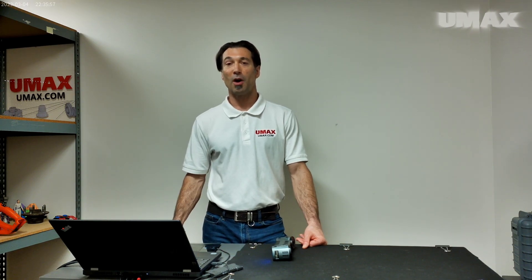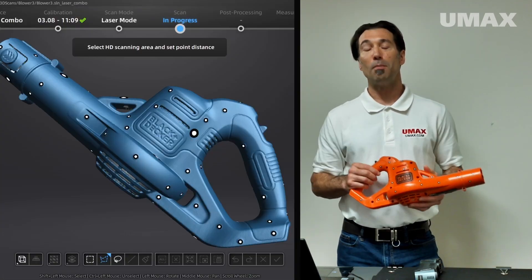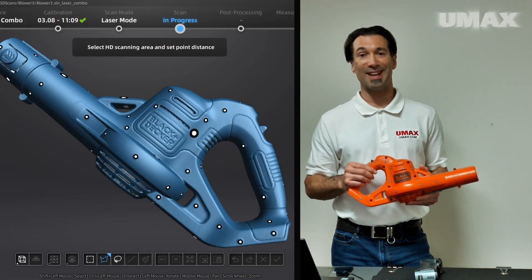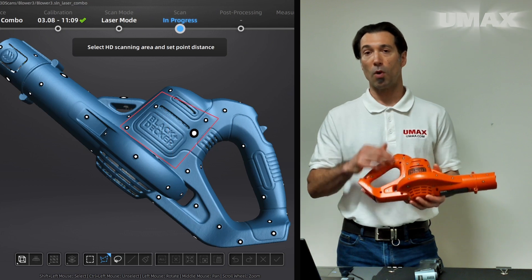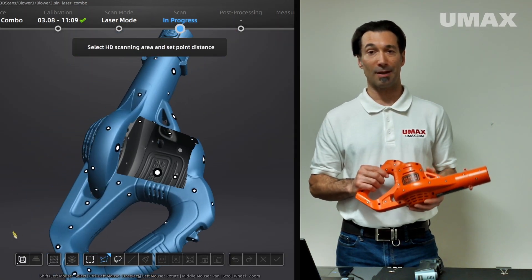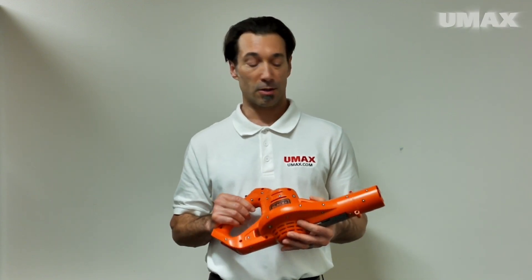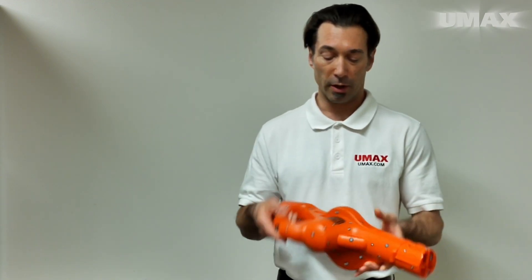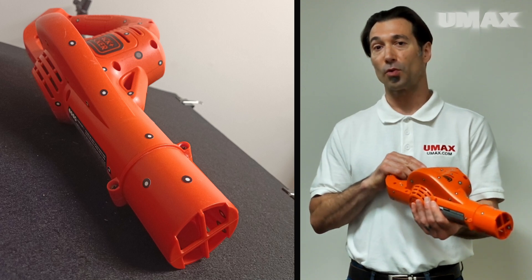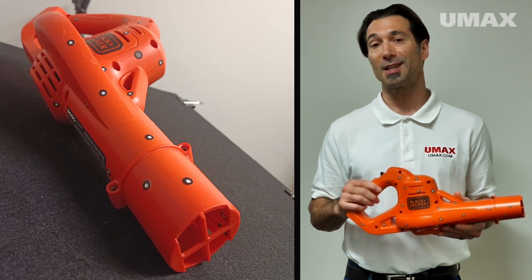To demonstrate the FreeScan Combo's prowess, we'll be scanning this blower with blue laser light. Mid-scan we'll pause and perform partial HD scanning, which can only be performed on a selected area after scanning data for that area has already been collected. Blue laser scanning does require the use of tracking markers, and I've covered the blower with both 6mm and 3mm tracking markers, which are both equally well-read by the FreeScan Combo.